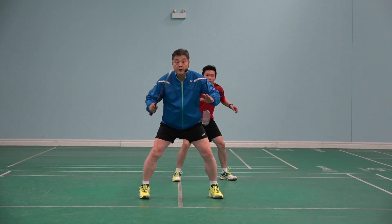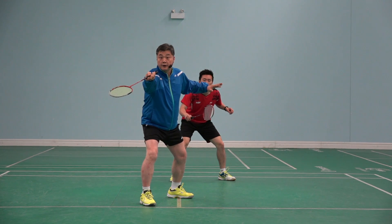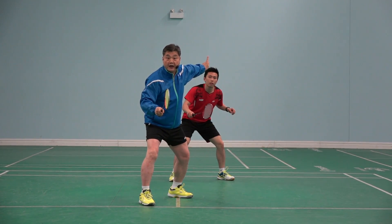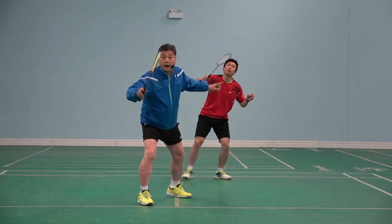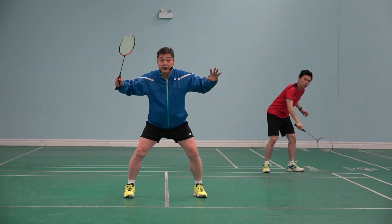Here we are playing doubles. I net, opponent lifts to my partner in that corner. I am ready for my partner to smash and I want to kill it.